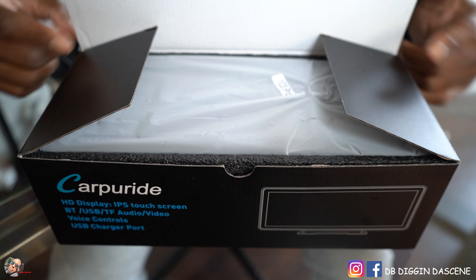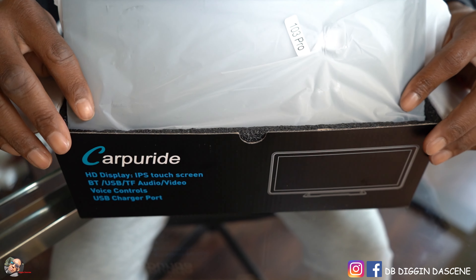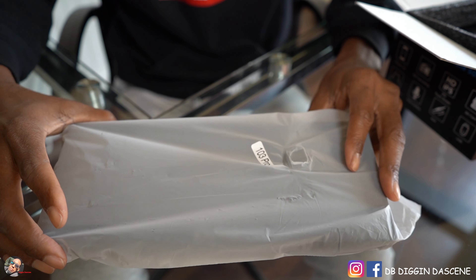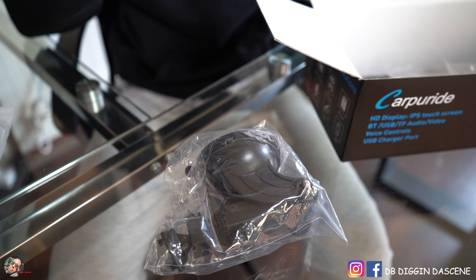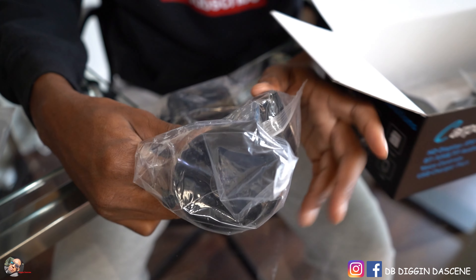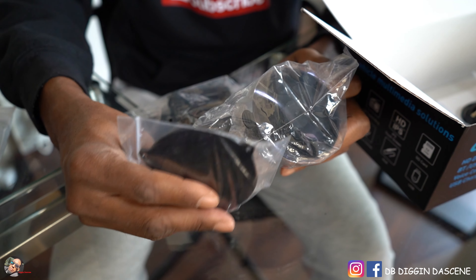So we're going to add this in now. Immediately off the bat, when you open this box, you can see the first thing you come to is the screen itself. These are your mounting components. There are two different types of ways — one is you can mount to your windshield, or you can mount it using the mounting adapter plate and mount it to your dashboard.